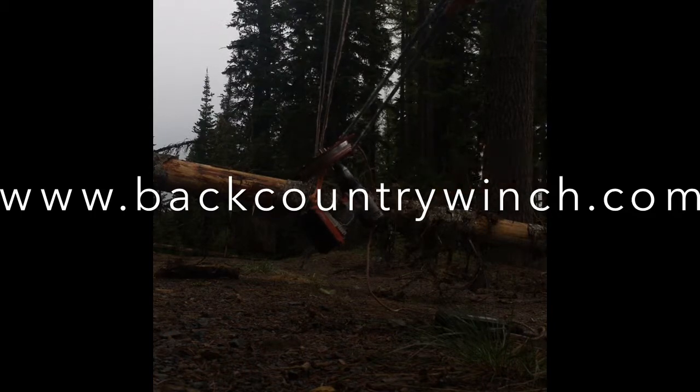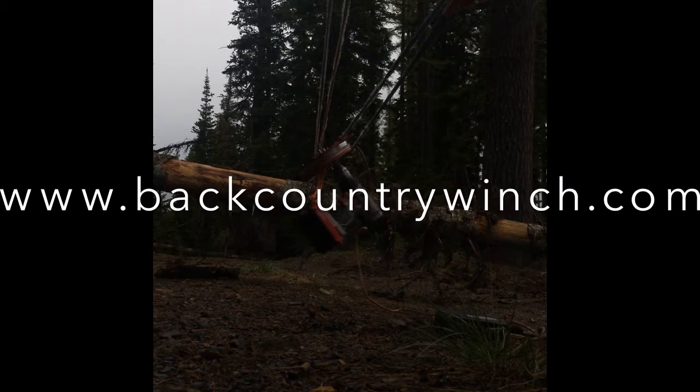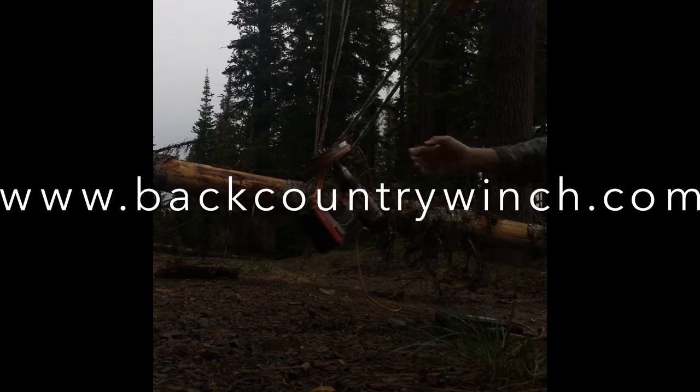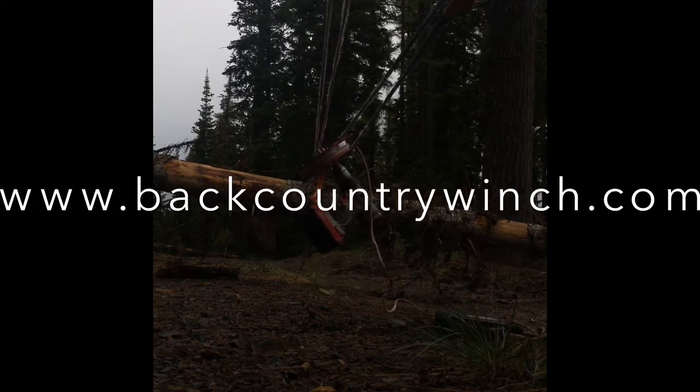The backcountry winch is a pretty powerful tool. It's not an off-road winch, but it has tons of applications. It's small enough that you can stow it in your truck and carry it with you through the woods, and it provides a good safety option if you ever get stuck.